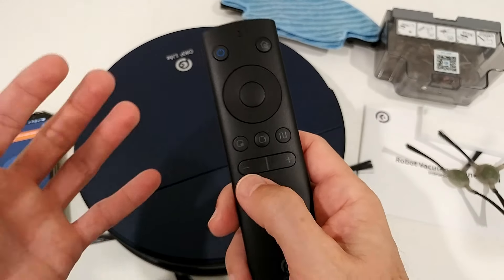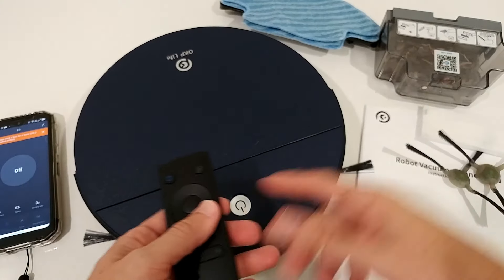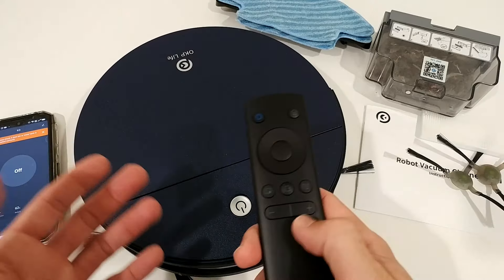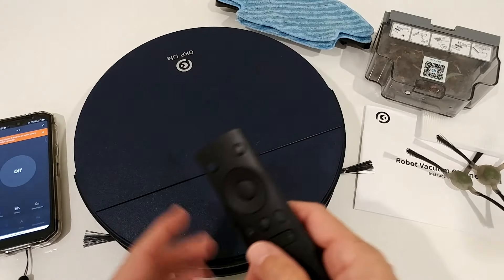You can regulate the vacuum power in the app. Standard mode is already pretty good — I used it on standard the entire time. If you need more suction on a carpet, you can increase it here.